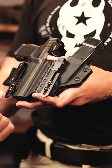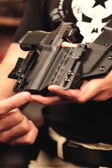Hey everybody, I'm here with the T-Rex sidecar with our alias system. You're going to go ahead and switch out the two clips for the bottom mount alias clips.